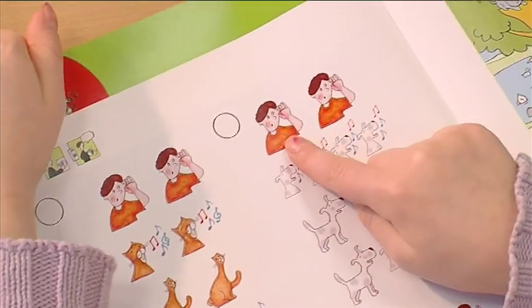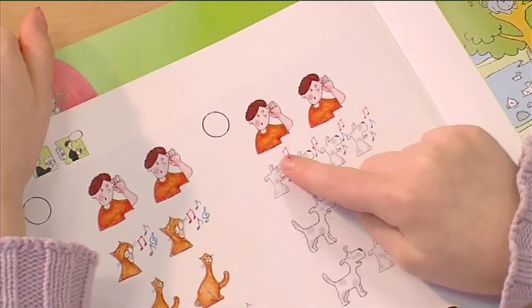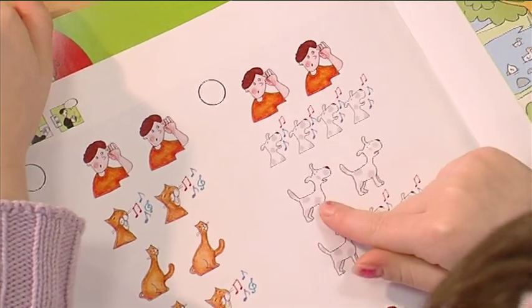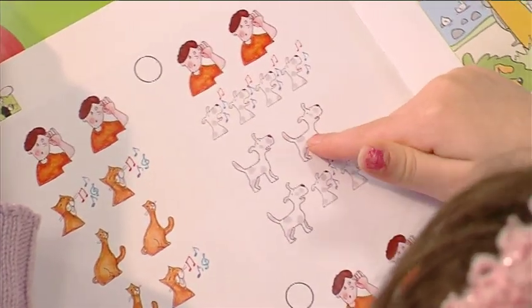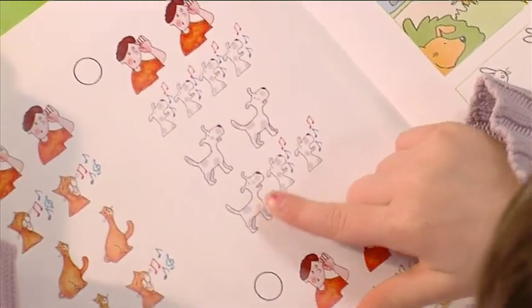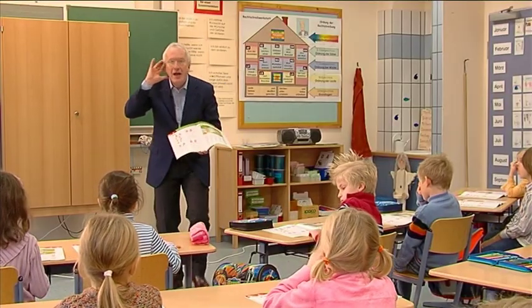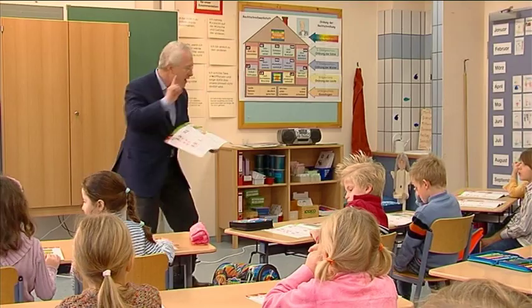What's this? Woof, woof, a dog. Very good. Now we're going to listen to the CD, and you point. Okay, here we go.